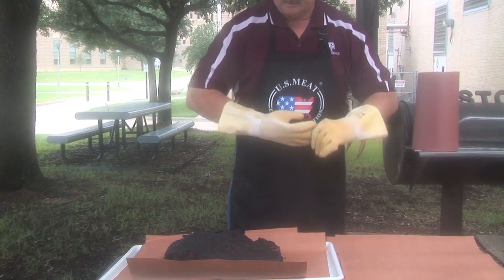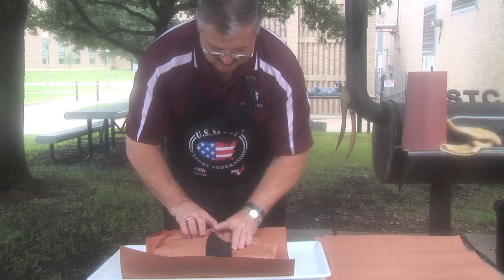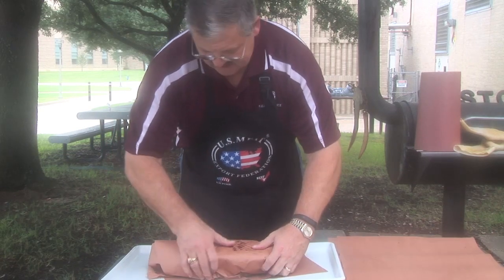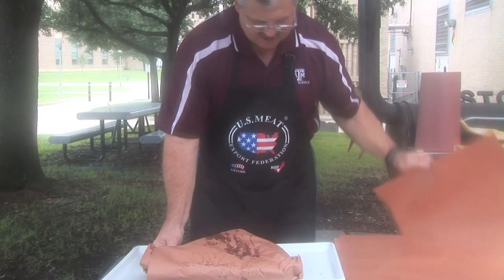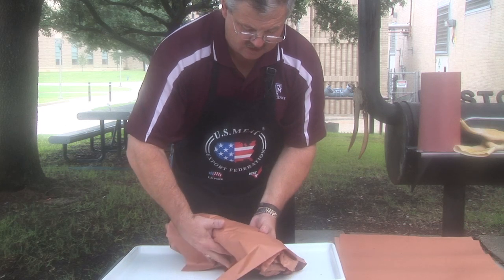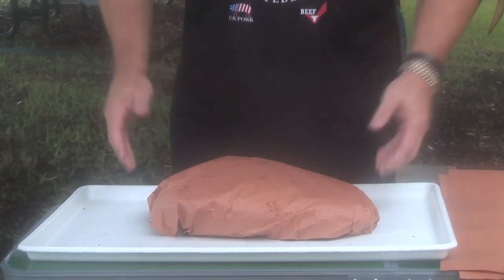We'll wrap that in this peach paper. I'm going to take an extra piece on this one because it's just so large. This either comes in pre-cut pieces or on a roll, so if you need a roll for larger briskets, it'll work for that. We're really not trying to encase this, just kind of hold a little bit of heat in the brisket itself.